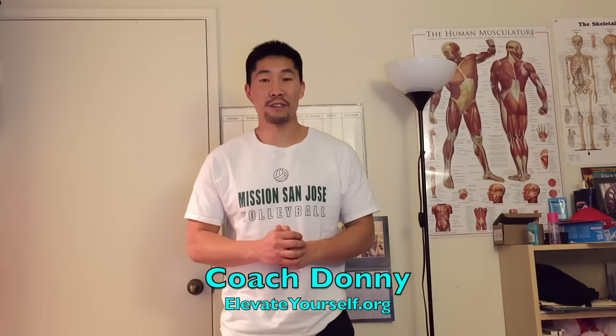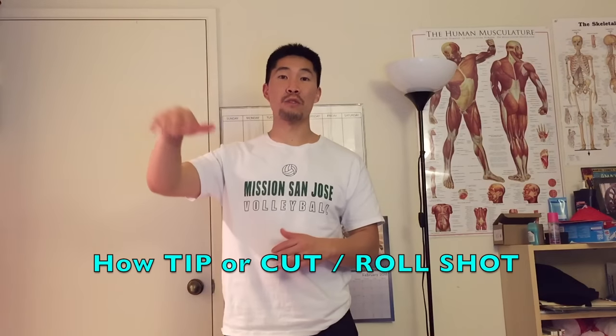What's up guys, this is Coach Donnie with elevateyourself.org. In this video, I'll be talking about how to tip or perform a cut shot or a roll shot.